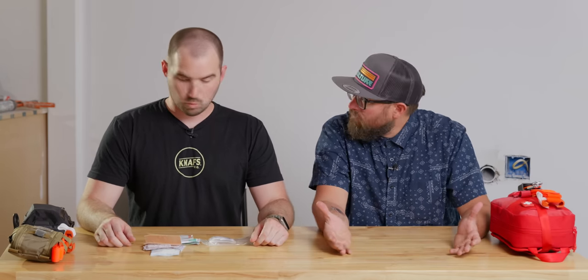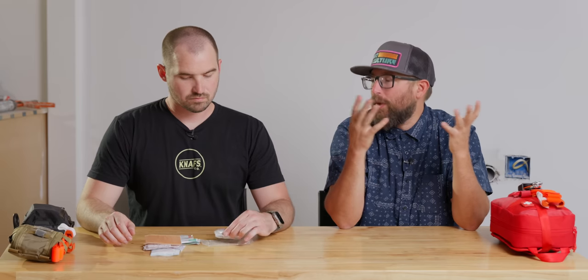That's your basic boo-boo kit. Again, not a life-saving kit — it's just a quality-of-life improver that you have with you at all times. It doesn't require any special training. If you're an adult, chances are you know how to put a bandaid on it, and directions for medications are right there on the packet. That would be tier one — super easy.